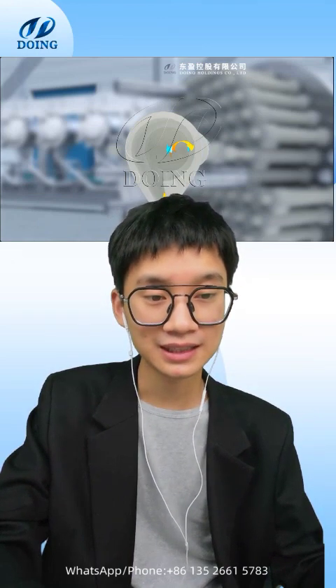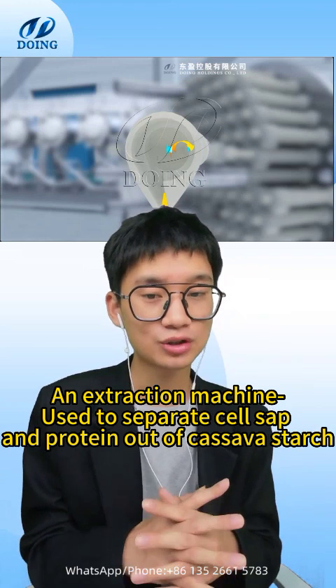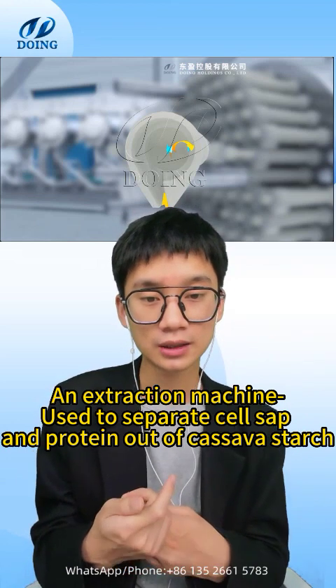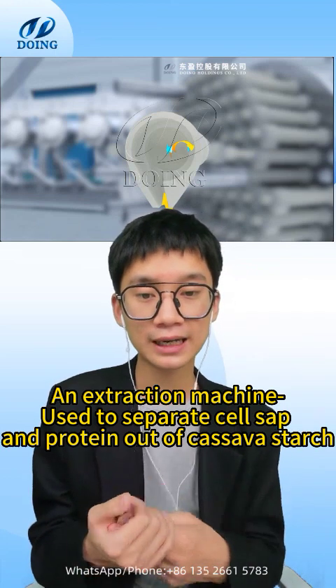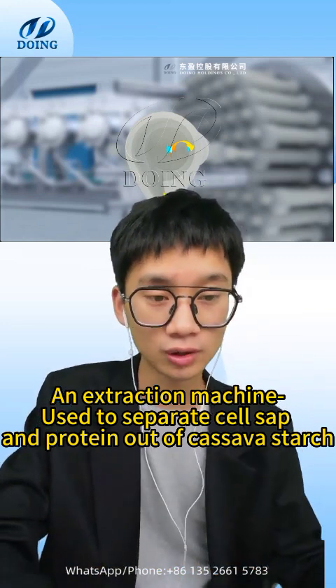If the primary separation is done by the separator, the refining and washing of starch can be completely done by a six to nine stage cyclone. The overall overflow can be recovered before returning to the separator. In the total cyclone purification process, the cyclone group is divided into two parts: the first part uses six to eight groups for primary concentration and separation, and the second part uses ten to twelve groups for refining and washing. Adding six to eight groups of washing at the last stage will improve the starch quality further.